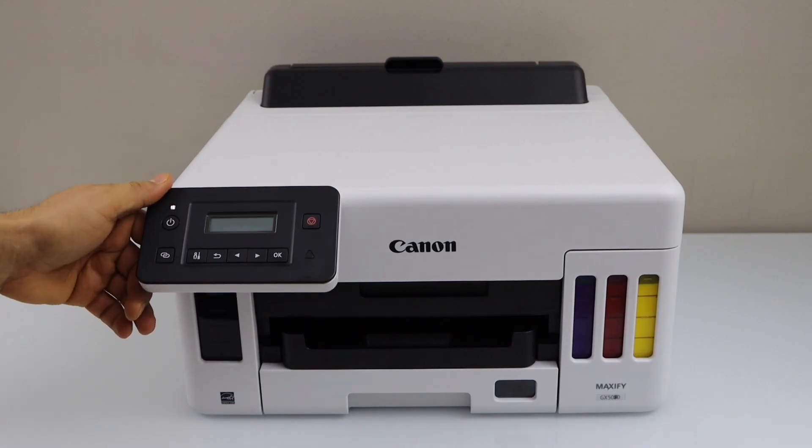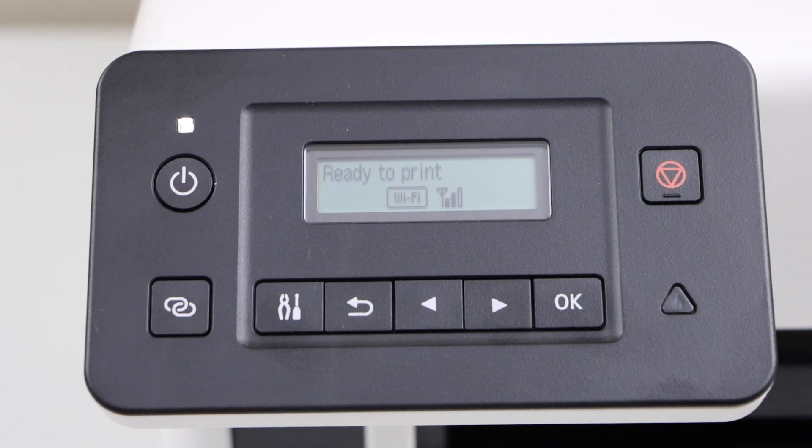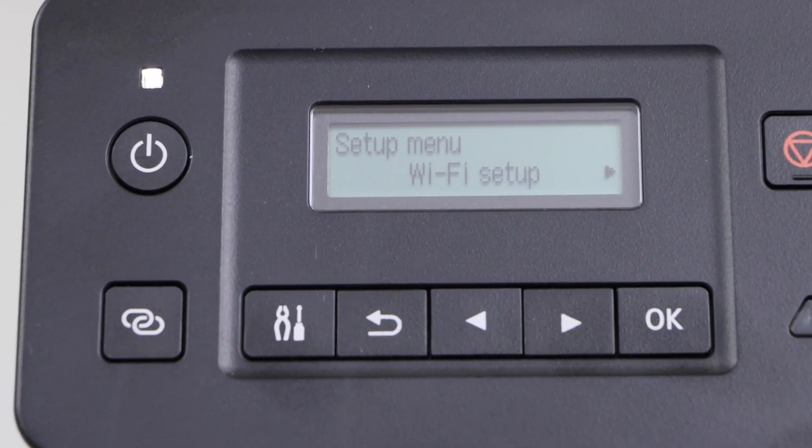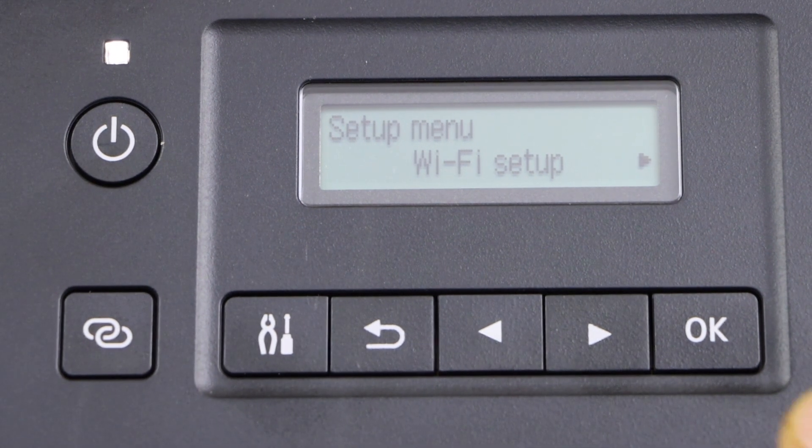Switch on the printer and go to the display panel. Click on the setting icon. It will take you to the Wi-Fi setup — that's the first option. Press OK.